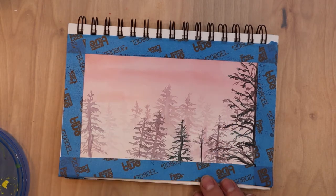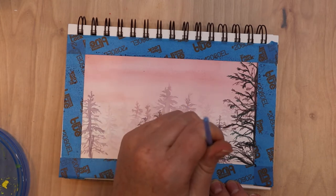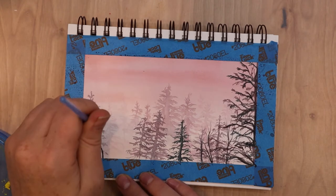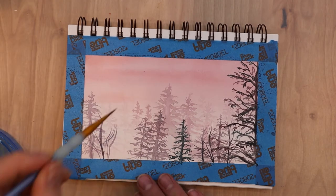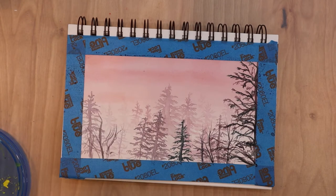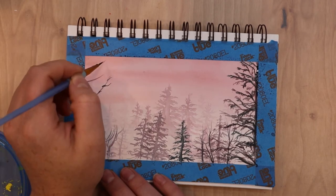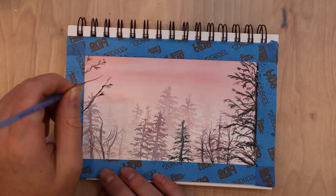I'm using my tiny paintbrush and keeping the details very small. I'm building up layers and letting them dry between each one, because painting over wet paint causes bleeding and makes it messy. Don't be afraid to take your time and let the paper dry between layers. Honestly, half my watercolor painting time is just waiting for the paper to dry before moving to the next area.